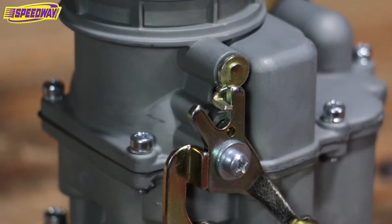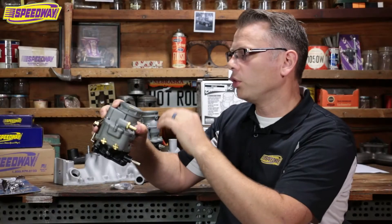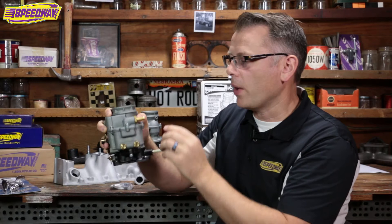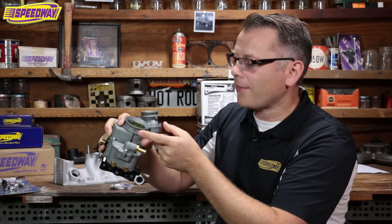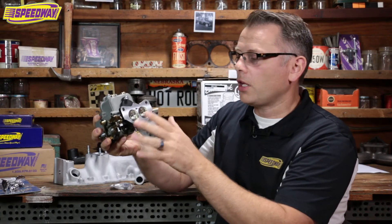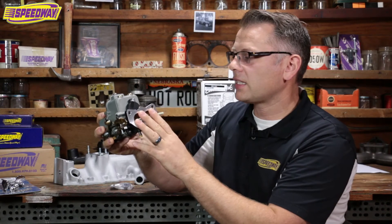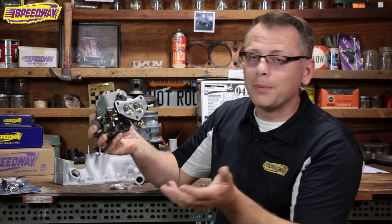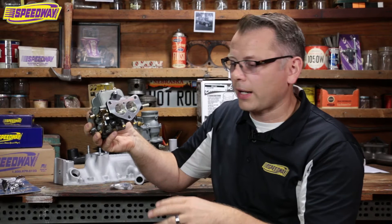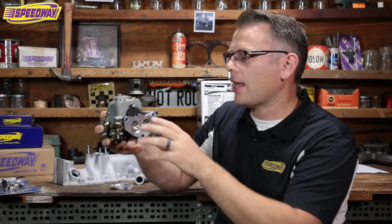It's got the two and five eighths inch neck, so any of your frogmouth scoops, Edmunds air cleaners, anything old school is going to fit on this as long as it's got a two and five eighths. It's the same as a Stromberg 97 that way. It's also the same as a Stromberg 97 on its bolt pattern, so if you've got an old intake that's got the three bolt pattern, this thing's going to fit right on. Incidentally, my old Edmunds intake is set up for an old Rochester 2GC, so I can buy the Speedway adapters that go from the four bolt to the three bolt — those are out there too if that's something that might help you out.